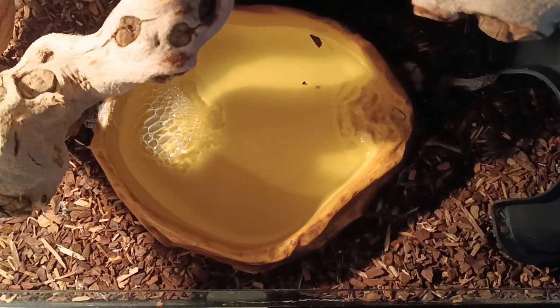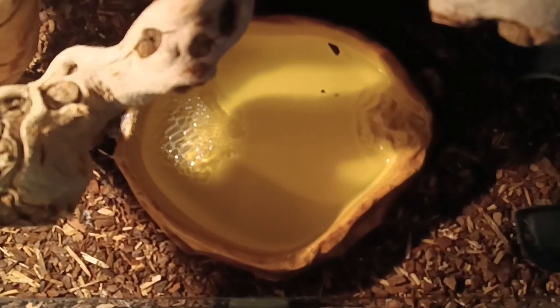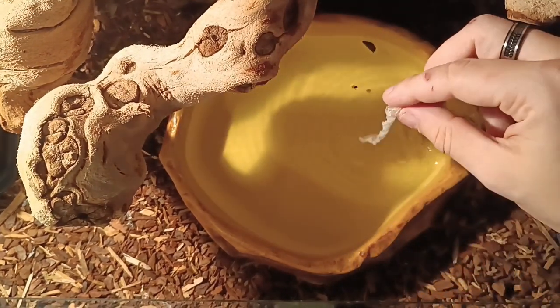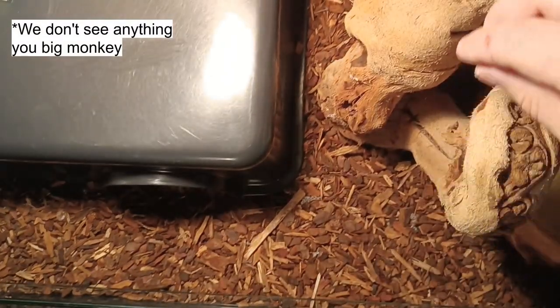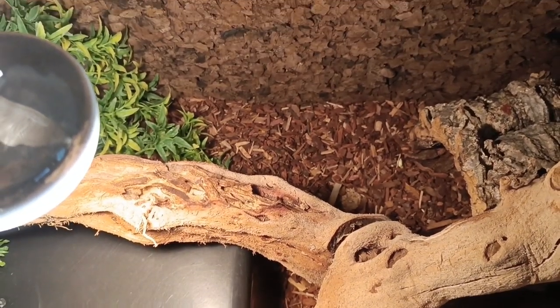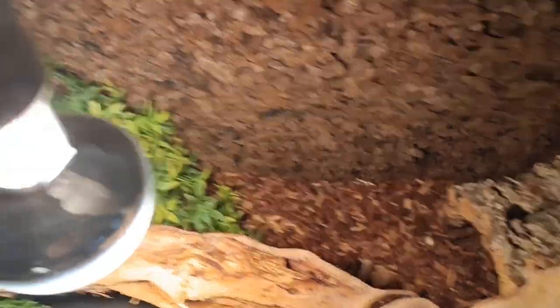Just monitor it. For example, here you have a big stuck shed. What I do is take it and put it in one place so I have all the stuck sheds together. I'll also change the water since sheds in water aren't healthy. You remove every single piece of shed you can see from the enclosure, including anything stuck on branches. It's very important to do that.